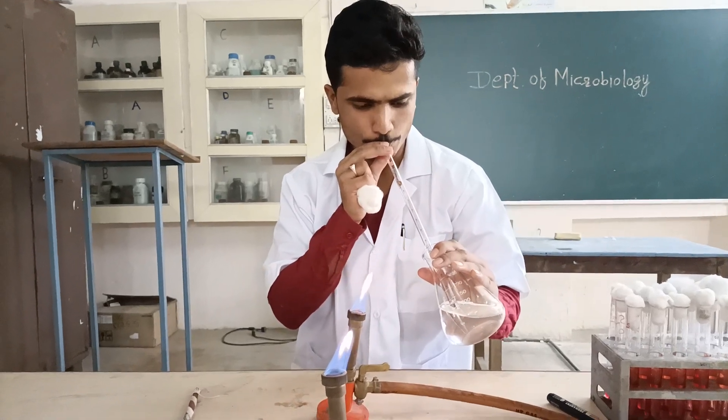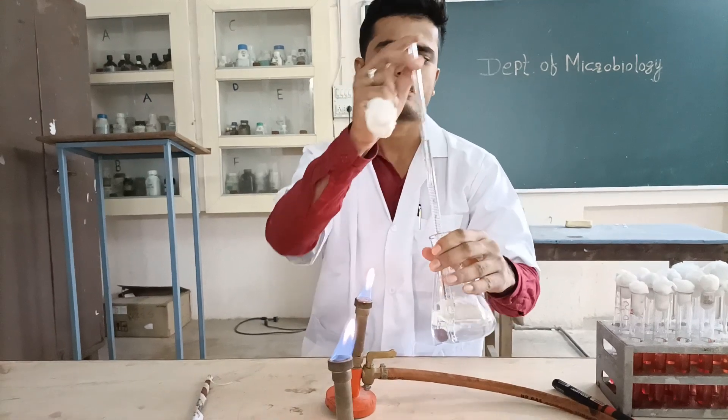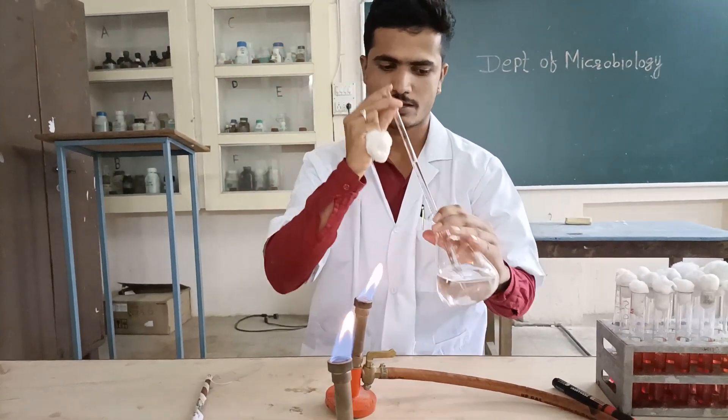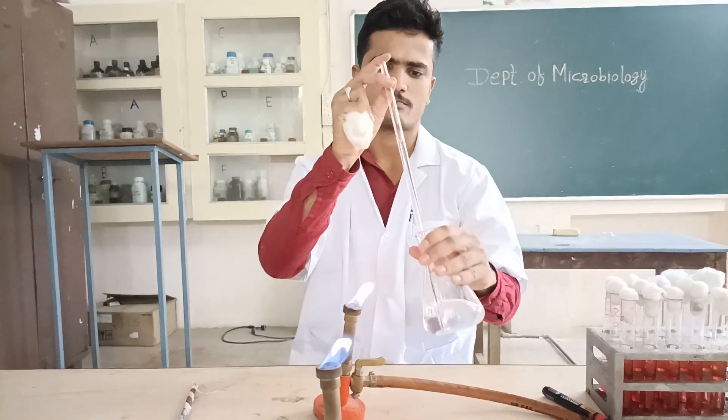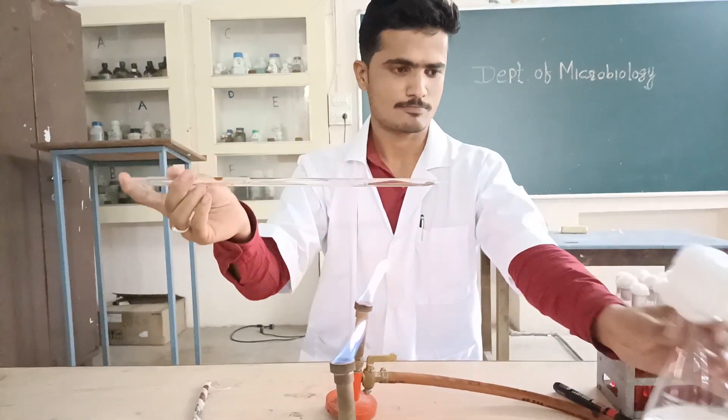We will take the given water sample to check its quality. The water sample is taken with the help of a sterile pipette.